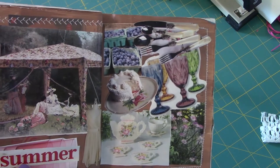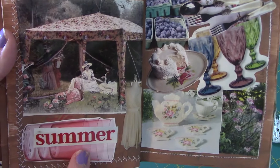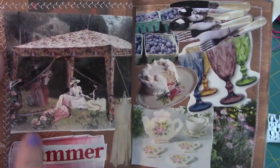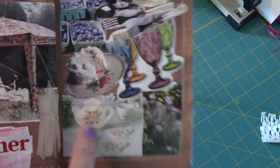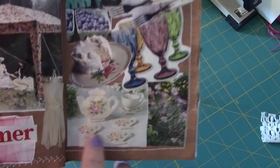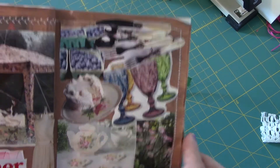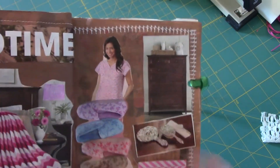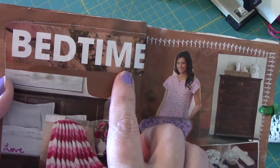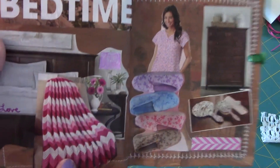Then the word 'summer' just hit me one day. I love this image of the ladies picnicking, and this white dress, and of course these all just reminded me of summer. I believe this is the last page — 'bedtime.' I was actually working on this as a closure to the book and it just spoke to me.